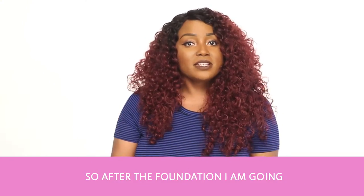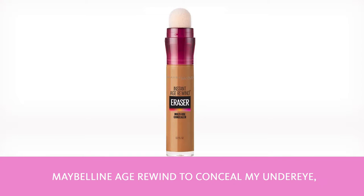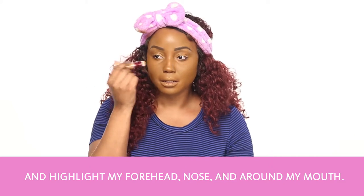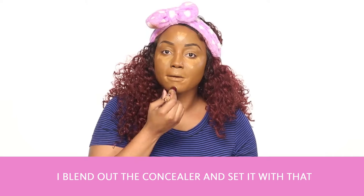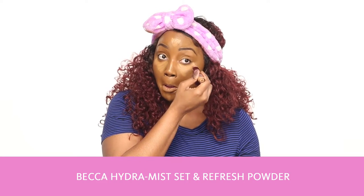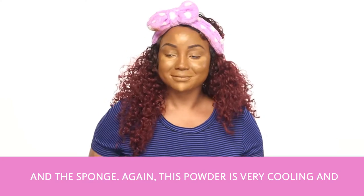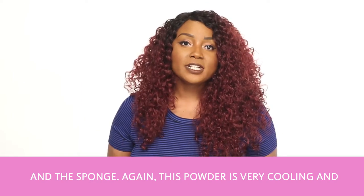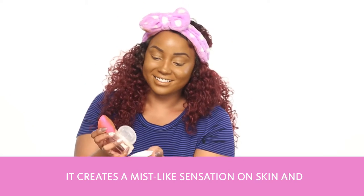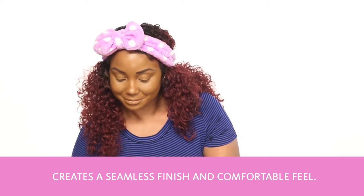After the foundation, I'm going to conceal and highlight. I'm using Maybelline Age Rewind to conceal my under eye and highlight my forehead, nose, and around my mouth. I blend out the concealer and set it with the Becca Hydra Mist Set and Refresh Powder and the sponge. This powder is very cooling — it creates a mist-like sensation on the skin and a seamless finish and comfortable feel.